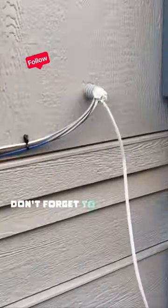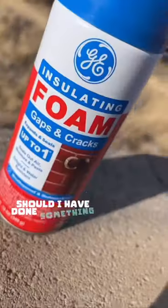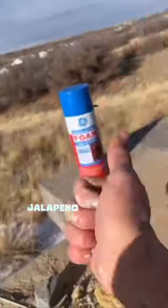If you got any value from this video, don't forget to follow and subscribe for more content like this. What do you think of this repair? Should I have done something different? Let me know in the comments. Jalapeno Solutions.